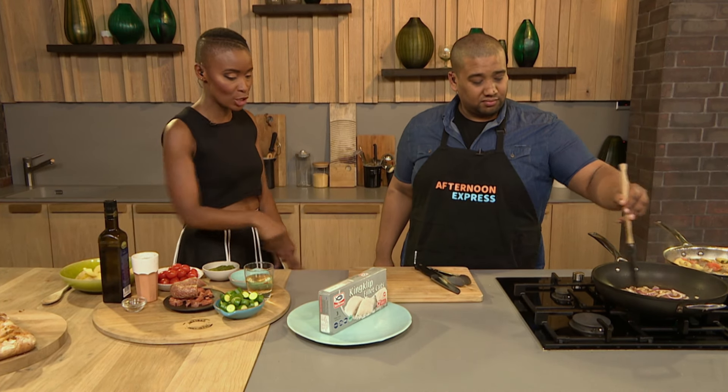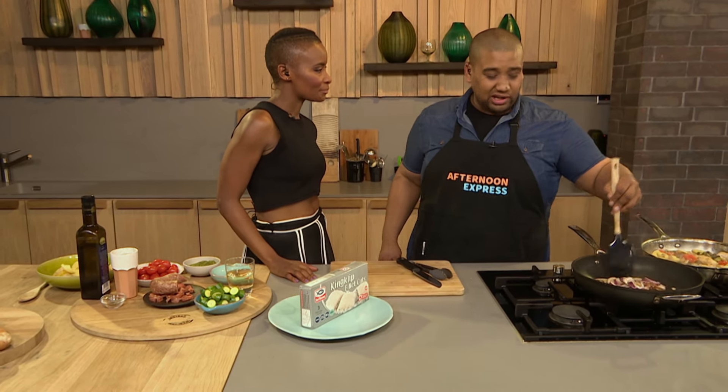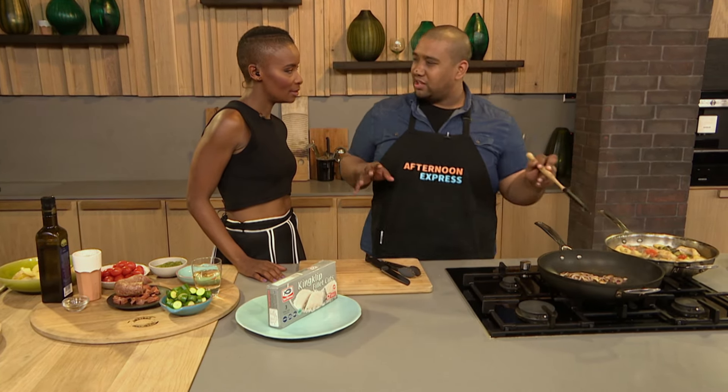Welcome back to Afternoon Express. If you've just joined us, Clem and I are about to get started on our one-pot Italian dinner, courtesy of Sea Harvest. So today I'm using the Sea Harvest Kinklip Fillets to kick off with. We have to have a base for every type of stew. Today the dish is kind of like a stew — a fishy broth stew, perfect for winter.